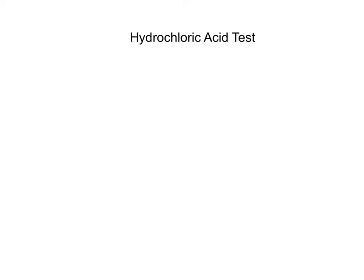Hi guys, in this tutorial I'm going to show you how to use hydrochloric acid to test whether or not your sample of metal does or does not react, and to see what, if anything, you get as a result of that reaction if the reaction occurs.